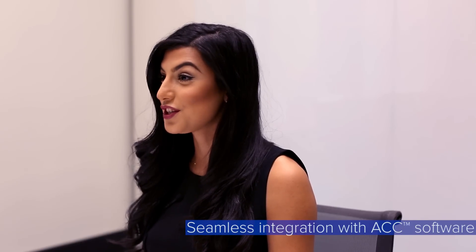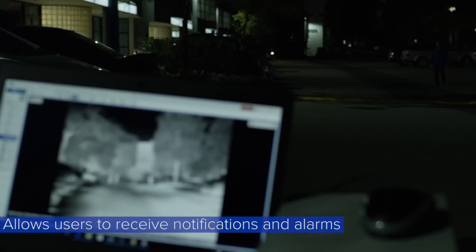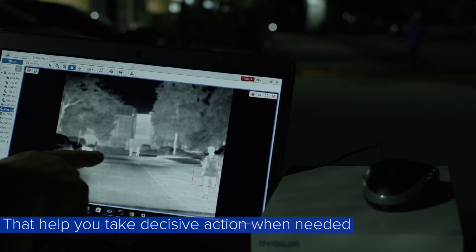The seamless integration with our feature-rich ACC software allows you to receive notifications and alarms that help you take decisive action when needed.